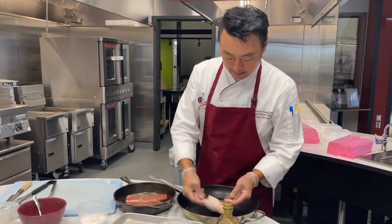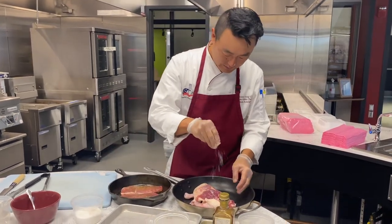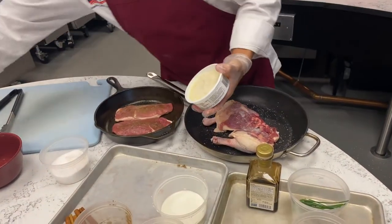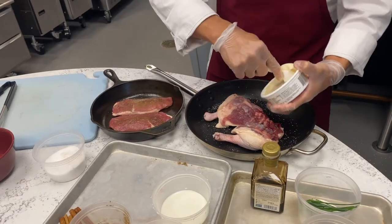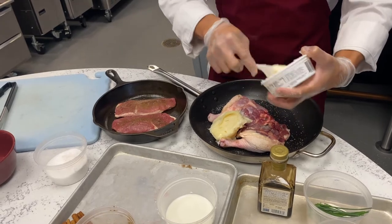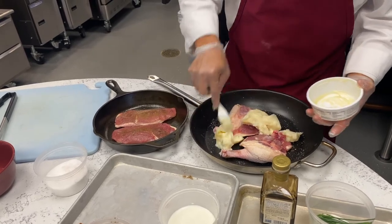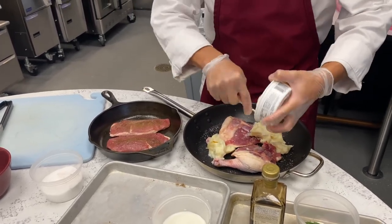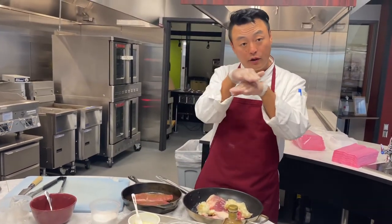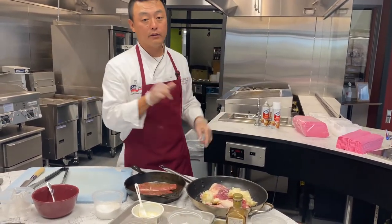I've got our duck legs here that I trimmed off of a whole duck. I'm just going to add a little bit of kosher salt, and I've got some duck fat here. We're going to make a confit — a confit is a slow-cooked duck with its own fat. In days past they used to do this to preserve it: they would cook it, cool it down, put it in a jar, and cap it with the oil. It's a method of preservation from France.